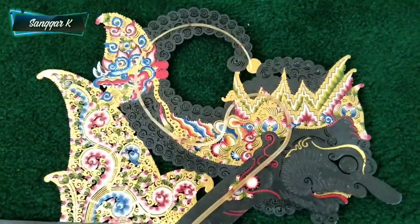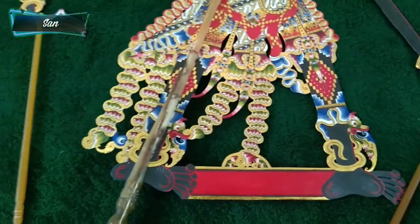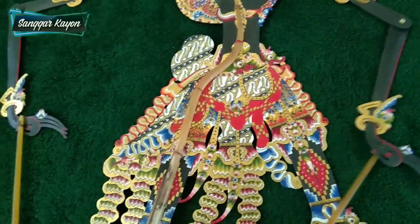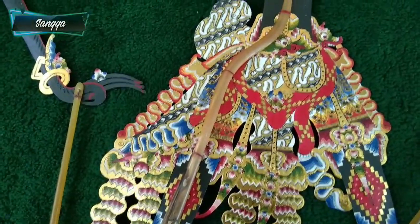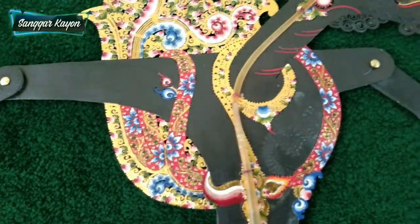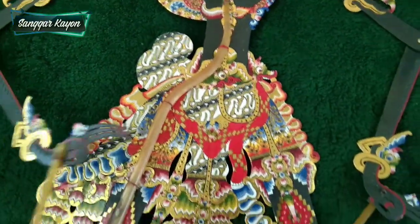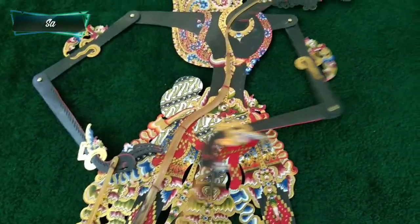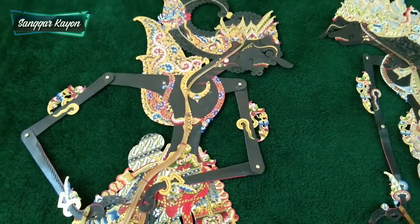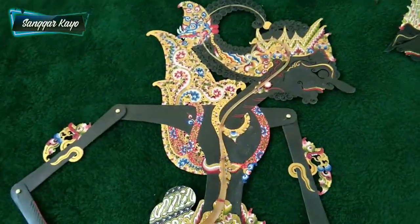Warna-warna yang tegas: ada warna hijau, merah, biru, dan warna emas. Gabitnya gabit tanduk bule — tanduk yang paling bagus itu tanduk bule. Ini pakem, tidak ada kreasinya. Kembang-kembangannya juga luwes, warna hitamnya jahnes. Intinya tidak akan kecewa kalau garapan dari Sanggar Kayon itu dikoleksi pemirsa.